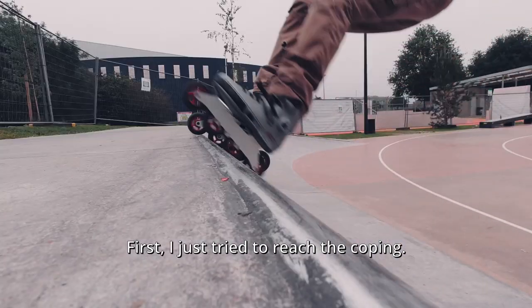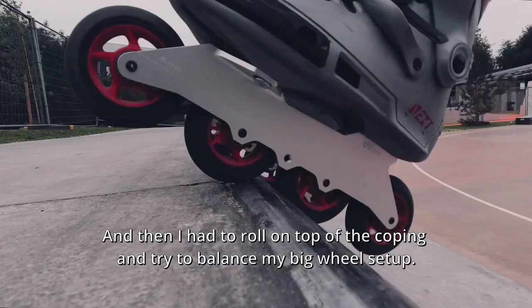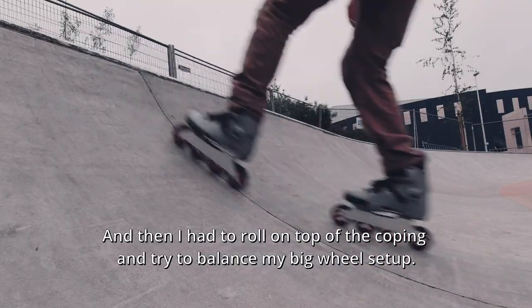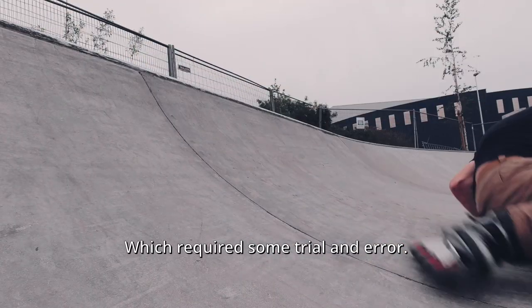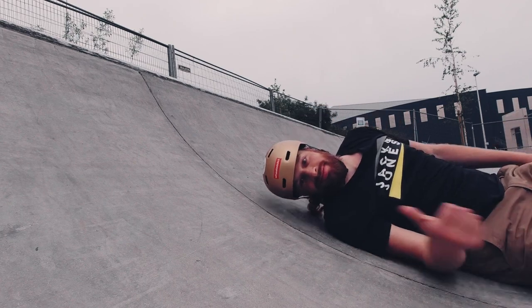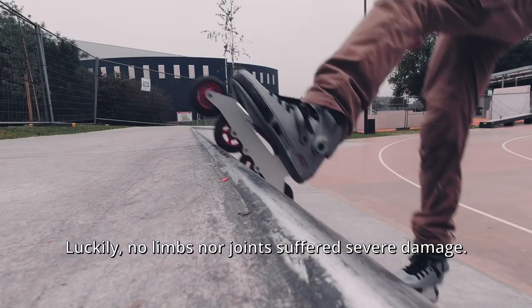First I just tried to reach the coping, and then I had to roll on top of the coping and try to balance my little setup, which required some trial and error. Luckily, no limbs nor joints suffered severe damage.